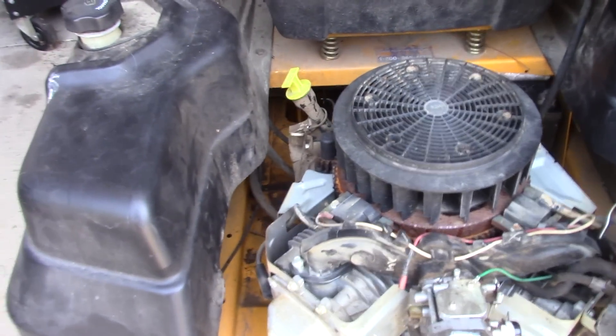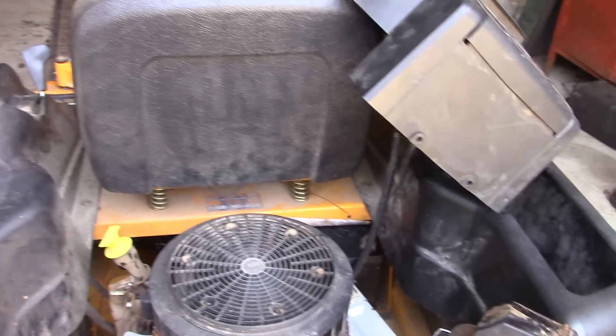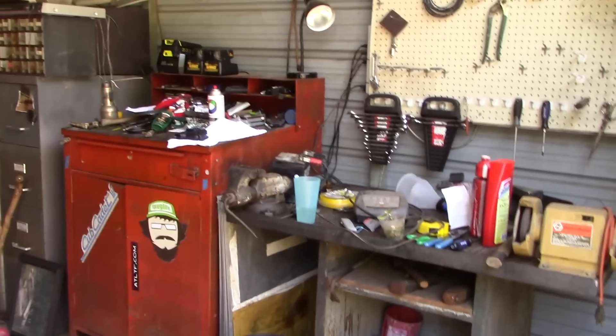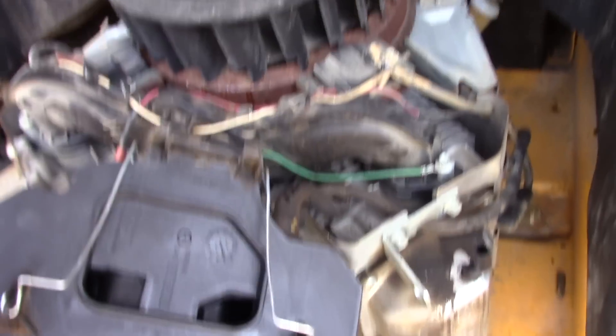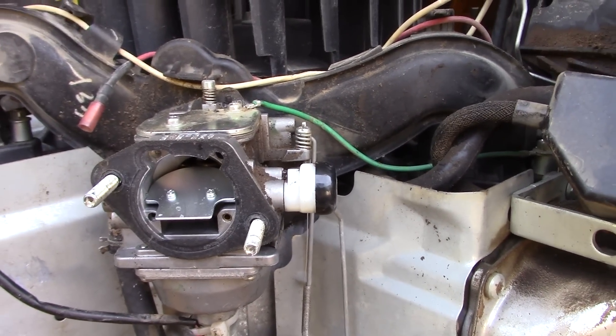Now we're back. I went ahead and checked the fuel pump - this is one of the vacuum-assisted ones and it's pumping fine. The fuel in there, he thought it might be old. Bumped it over - it cranks. It's a little slow to crank, but we've got the other battery on the charger. I went ahead and pulled the air box, air cleaner cover, and now we get down to the meat of it.